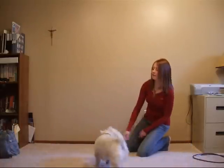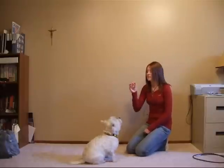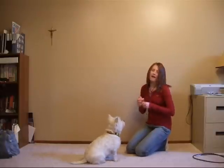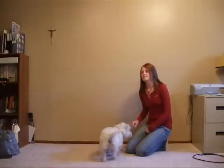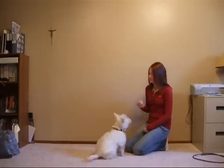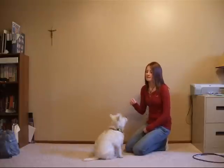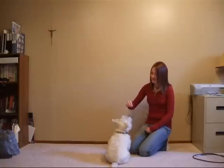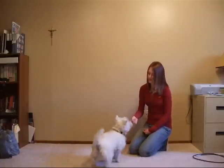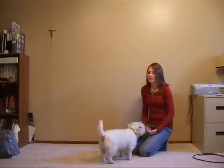Okay, come here. Good job, spin. So to get started with spin, I want you to have a treat in your hand. There are going to be two ways I'll show you, so I'd like you to watch both and see what you like to teach your dog. The first way is you just hold the treat in your hand and guide them the direction you want your dog to spin. Dixie knows that direction — spin, good — and give the treat right away so that they know the behavior.